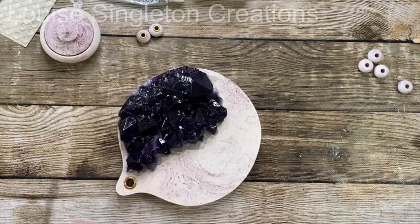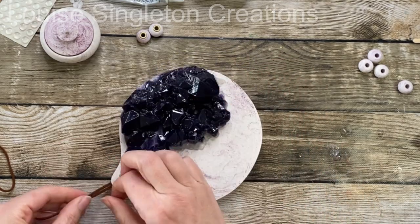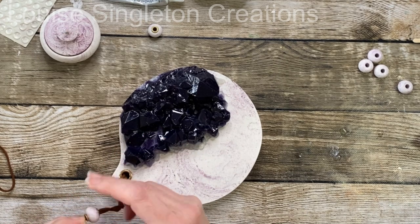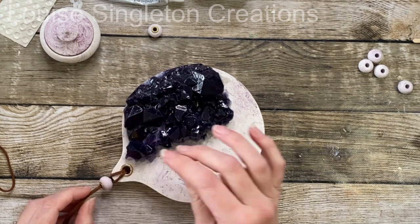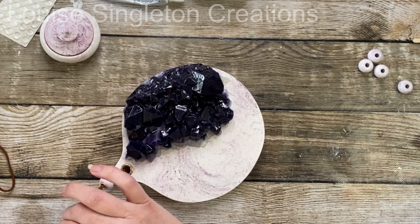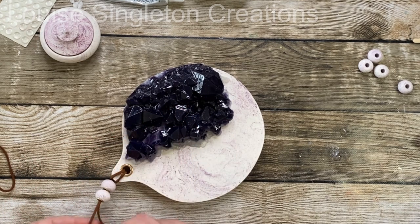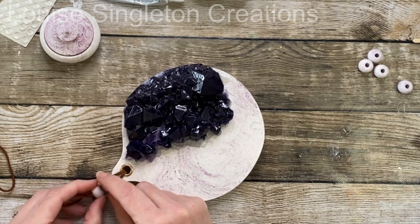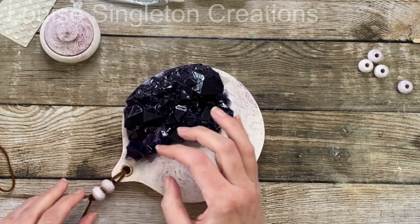I love this leather cord — I use it all the time. I think I got it from Amazon and I'll try to find a link for the description. I simply threaded it through, added the beads, and tied a knot. It gives a really nice finishing touch. It doesn't really serve a purpose — I could have made it a loop for hanging — but it's purely decorative for this one.